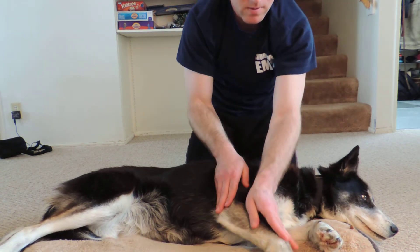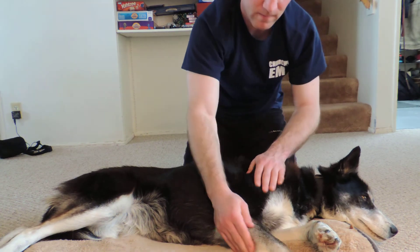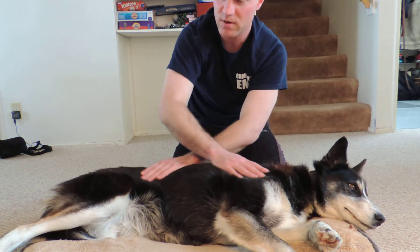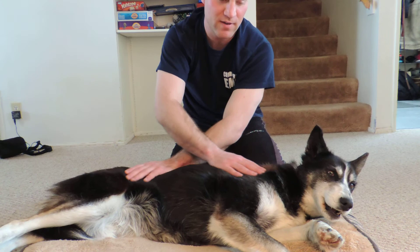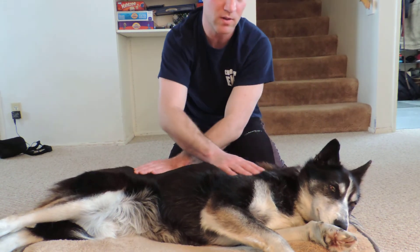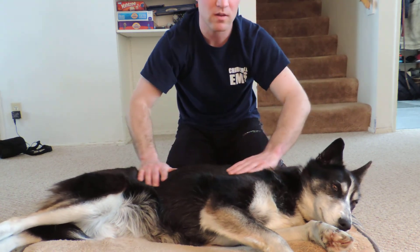And that's reflexology on her right forelimb. Just end with effleurage. So then continue down her body, as I mentioned before — going to her right hind limb, then going to her left hind limb, and then completing reflexology on her left forelimb. So I hope that has sufficed for the reflexology video, and I'll see you in the next one.